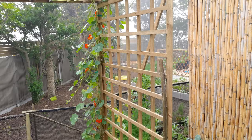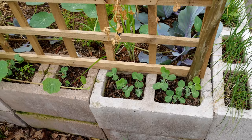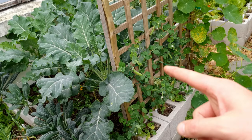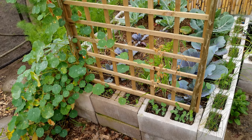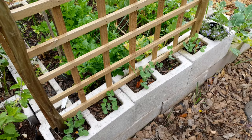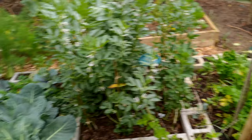Here we have another trellis — the nasturtium has now reached the roof. It's flowering, it's beautiful. At the base I have another attempt at peas. These are the green feast peas. I had the purple potted peas which were a complete write-off — they grew but they tasted horrible. So I pulled those out and popped in some green feast, which I know are super juicy and taste well. They're now starting to sprout on both sides.